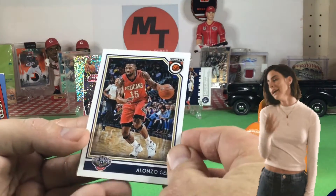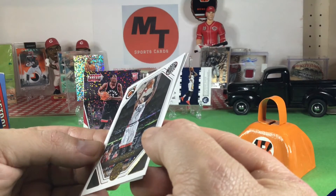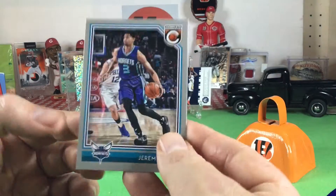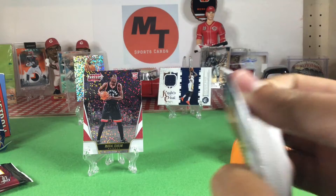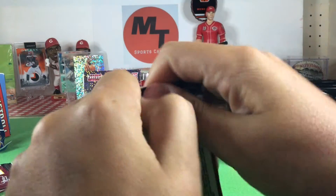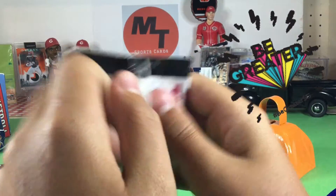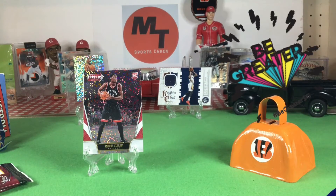Rudy Gay. Alonzo Gee. That's a cool card. DeMar DeRozan — Complete player, Toronto Raptors, the champs. And then a Jeremy Lamb silver card. But seriously, Complete — whoever you are. These packs are boring. I don't like these packs.